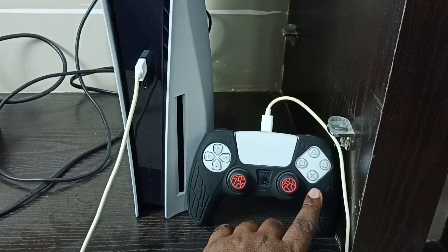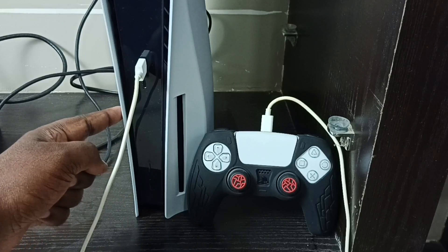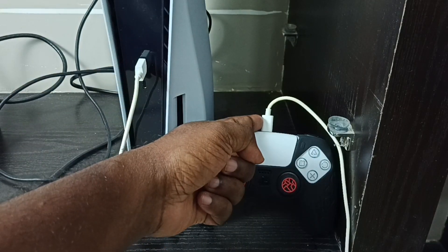Hi friends, this video shows how to hard reset PS5. First we need to connect the PS5 DualSense controller to the PS5 console using a USB cable.